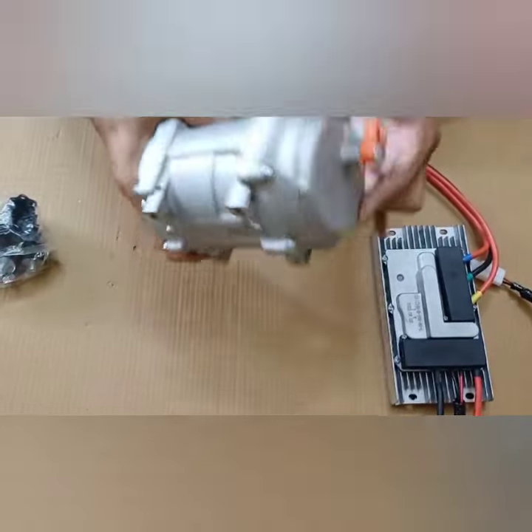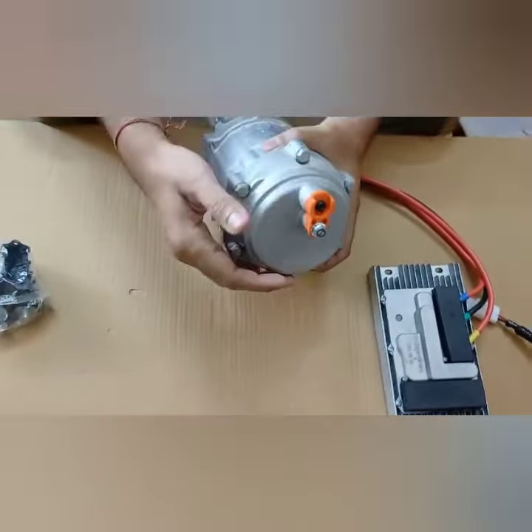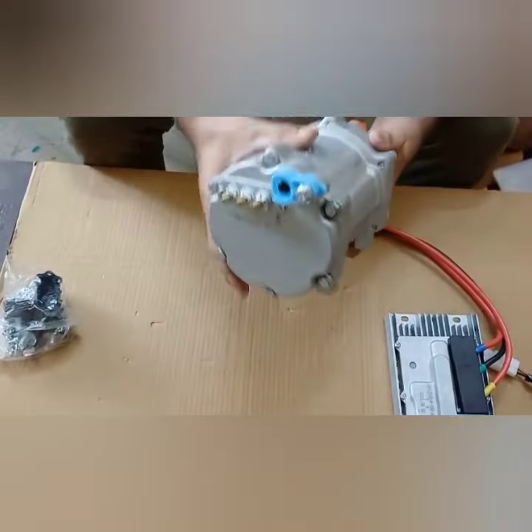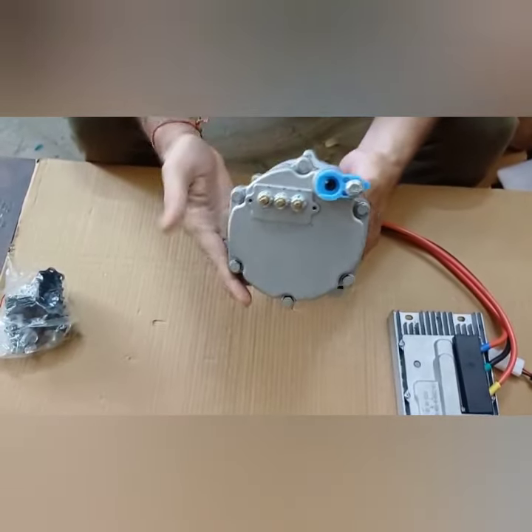You can see this compressor from both sides. On this side, you won't see any pulley or any revolving pulley — it's not here. This is the back plate, and here also you won't see any pulley or anything.